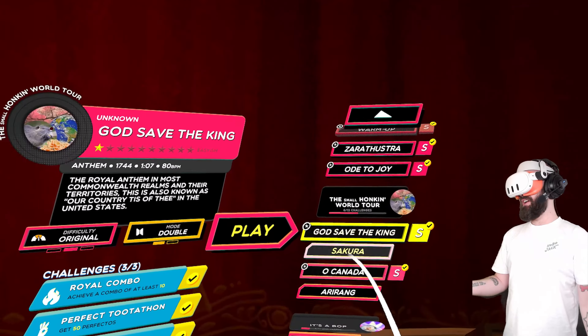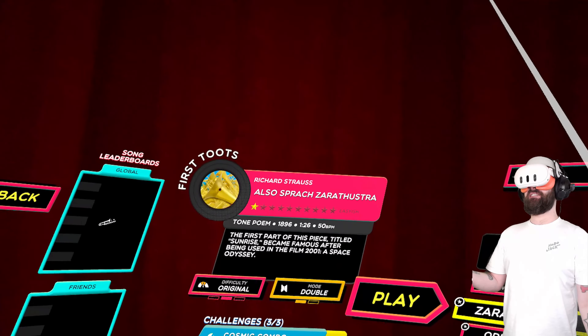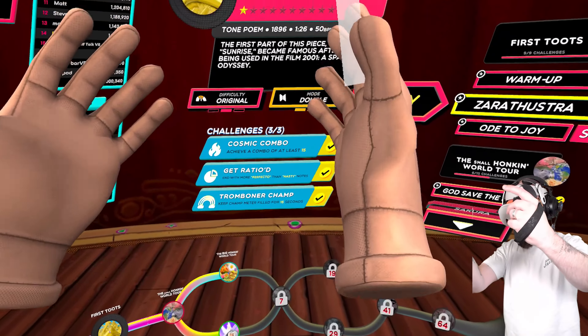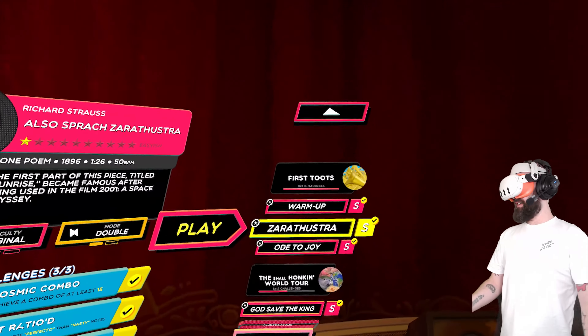Like God Save the King, Oh Canada — oh, this is a good one. I love that, that's so good.